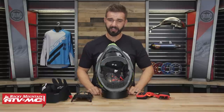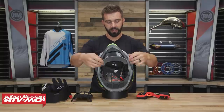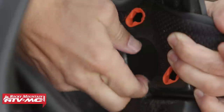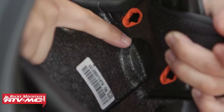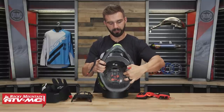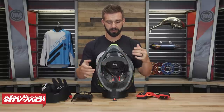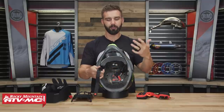The last thing I want to mention shows that Alpinestars really thought about all different riding applications — they have speaker pockets cut directly into the helmet. If you run a Bluetooth communication setup and want to run speakers in your motocross helmet — maybe for Enduro or side-by-side riding — these pockets are pre-cut. Just take the foam insert out, put your Bluetooth communication speakers in, and you're going to have great fitment. You can also see with the EPS liner on the inside that multiple pieces with channels cut in are working to get as much airflow as possible.